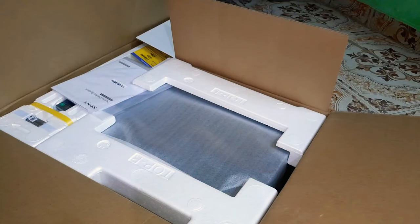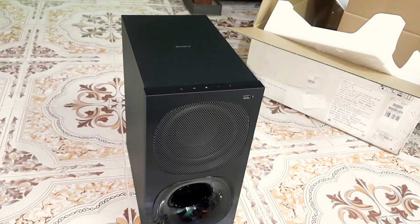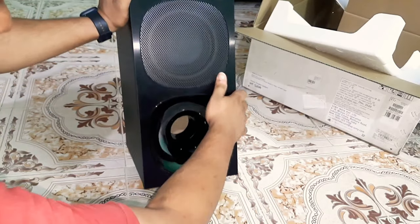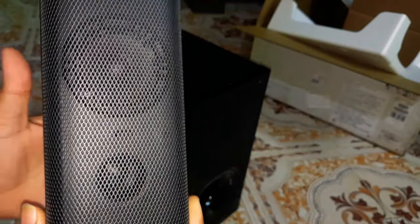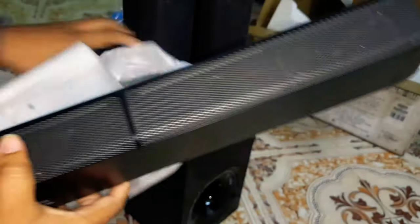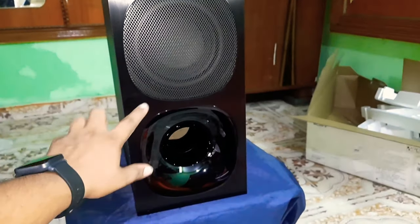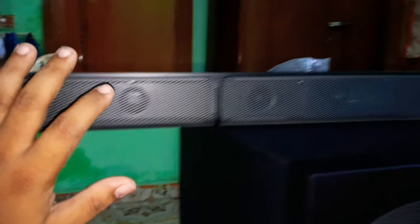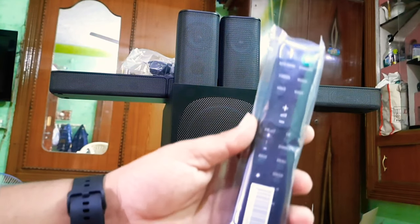There is a subwoofer and a home theater. Let's turn it over. This is my tower speaker. I have a satellite speaker. There is a bar here. Let's check the box — this is the subwoofer, this is the bar, these are the satellite speakers, and this is the remote.